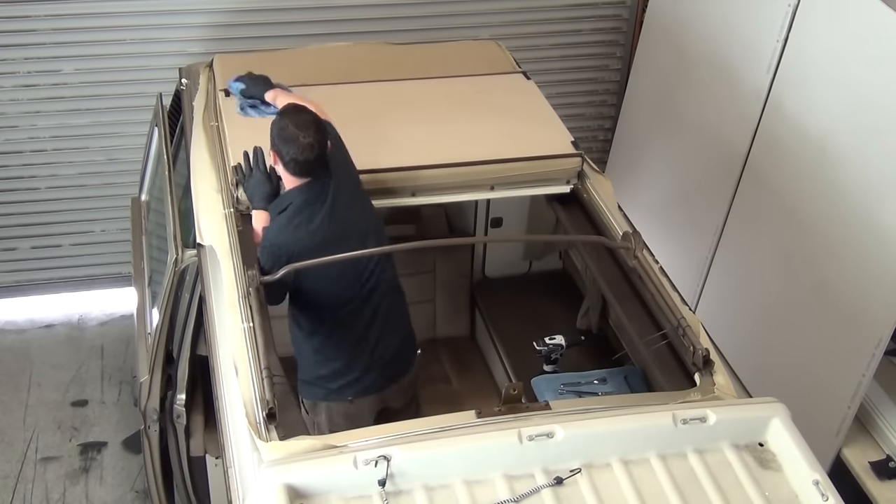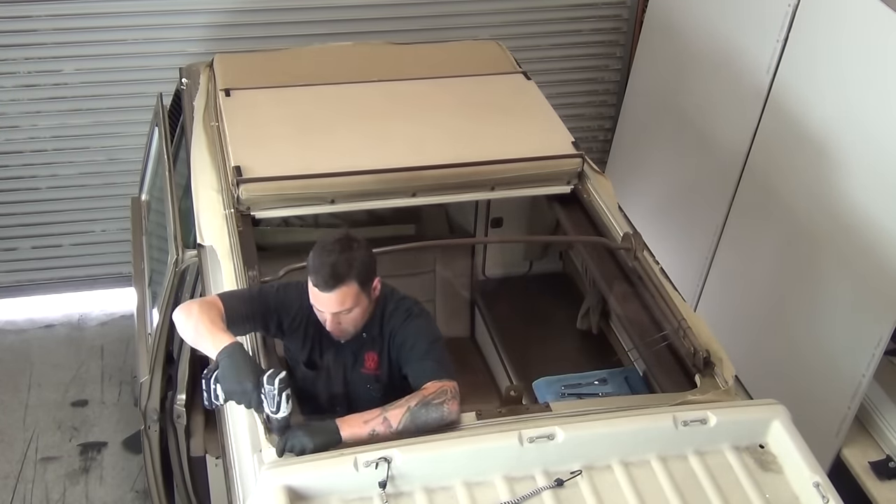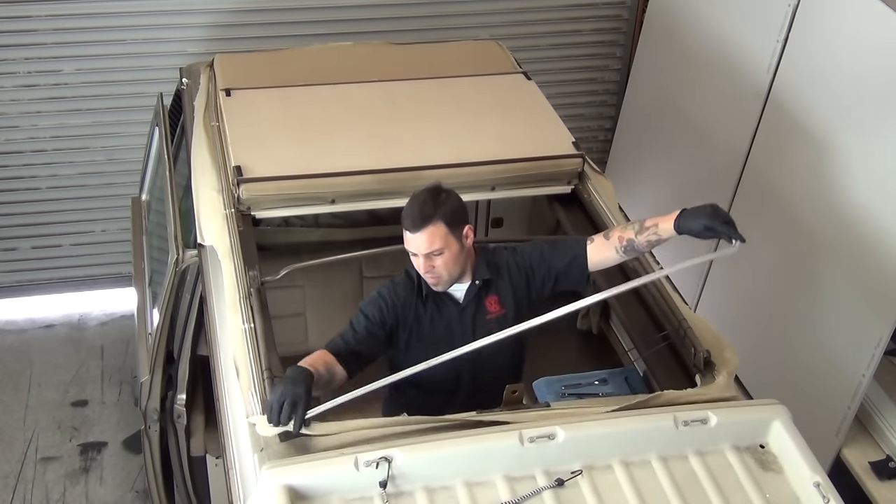You can see here that the mold has also gotten to the upper bunk. If you cut the old tent out, you'll need to unscrew the tracks from the van. You'll want to clean these also.